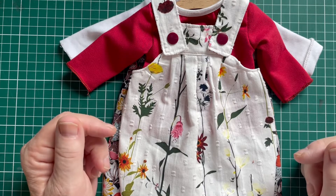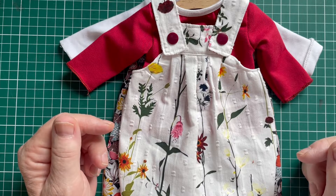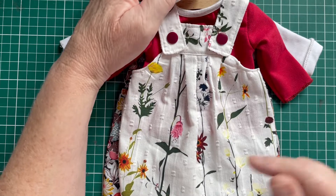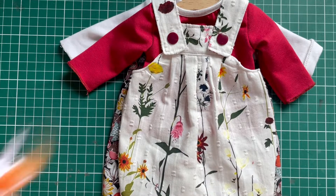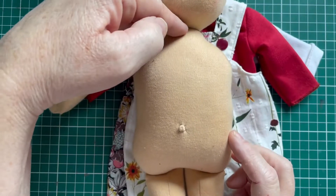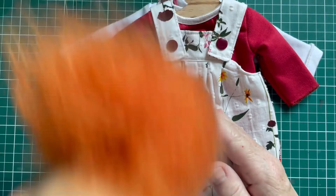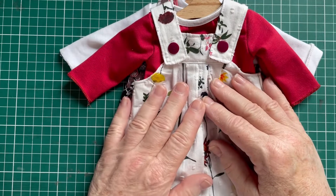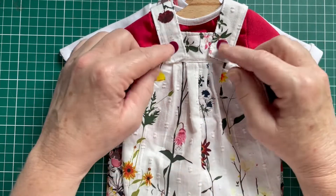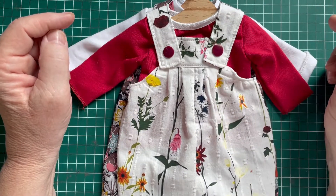This little dungeree was made for a 37cm sturdy child-friendly doll, and I used the measurement from neck to crotch — 16 centimeters. But you can adjust it. If you have a body that's somewhat larger, you just cut somewhat larger strips and shoulder straps, and you will be just fine.